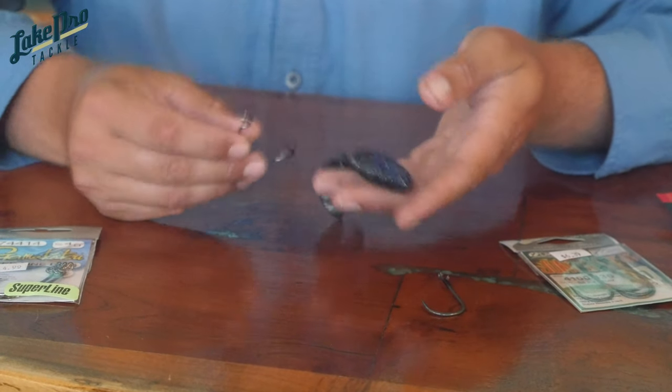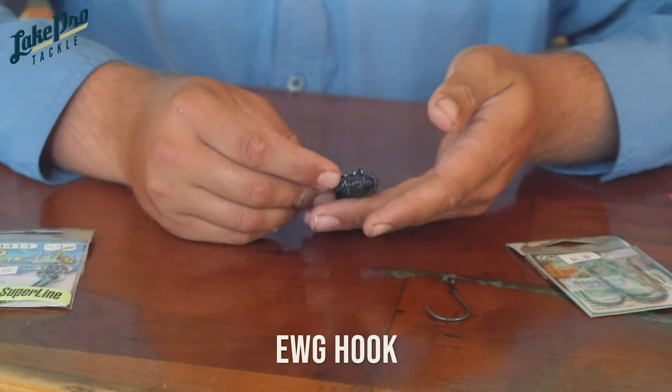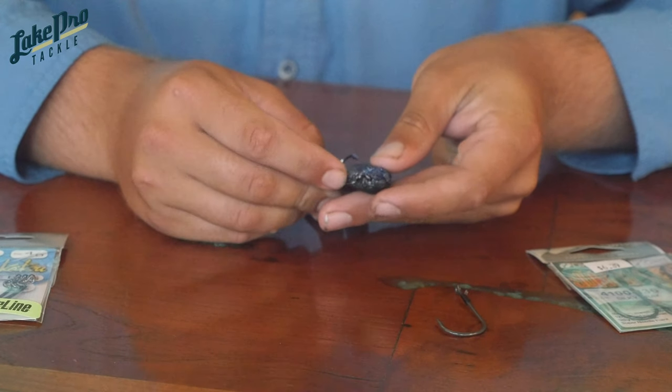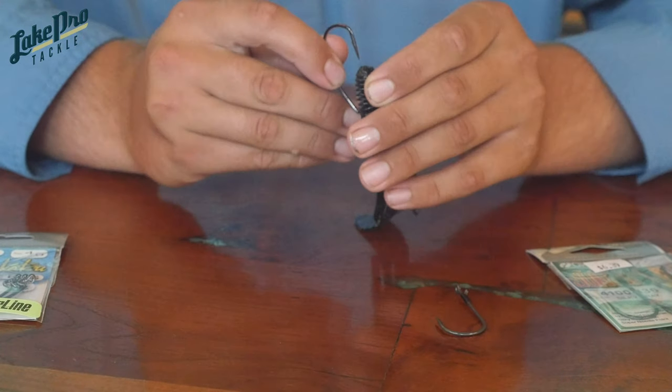The first thing you want to do with any hook when rigging plastic is lay it out and get an idea of where you want that hook to come out of the bait and go back in later. On this bait, I'm going to take that eyelet and put it just inside the head, going down about a quarter of an inch before I take it out the first time.